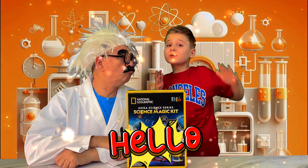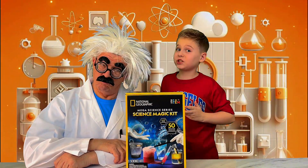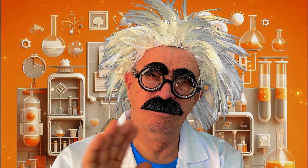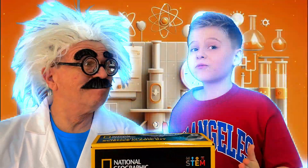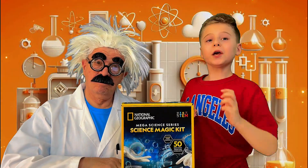Hello guys, so today we have a special guest Albert Einstein, but also we have a National Geographic massive mega science game.